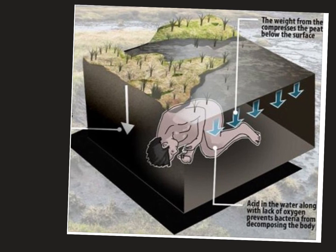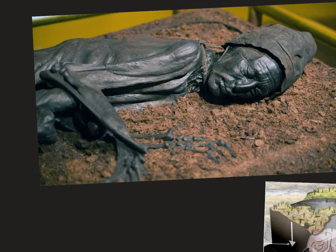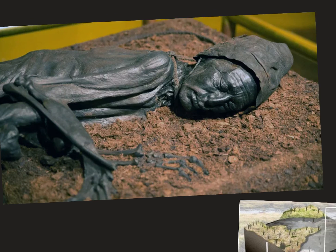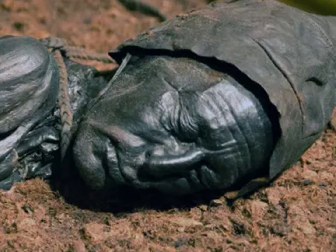The density of the water and soil above keeps constant pressure on the body. The water is so high in acid that oxygen can't exist there, which means bacteria can't survive either, so nothing is digesting or eating the body. After hundreds or thousands of years the person can still be fully intact — you can see his clothes, his hat, his skin, his wrinkles, his mustache, and even the rope around his neck that probably killed him.